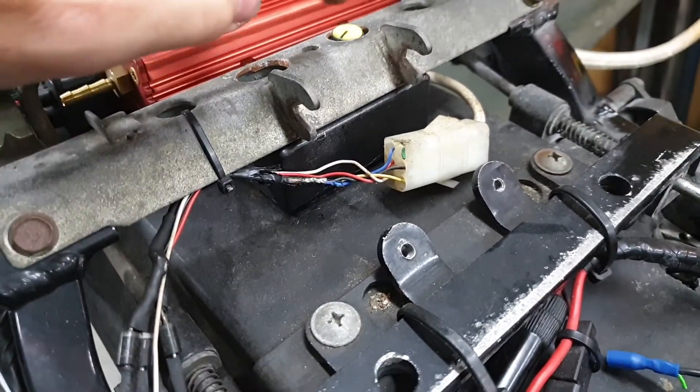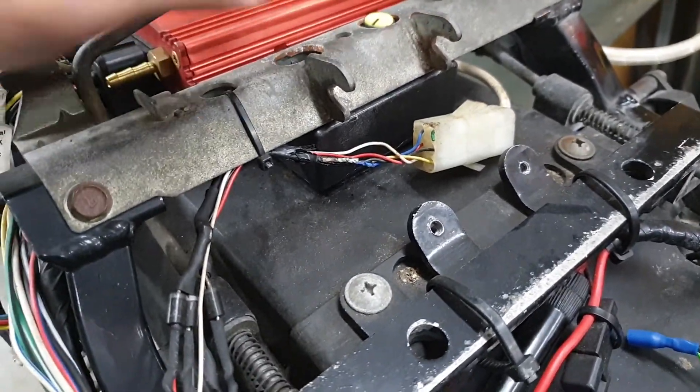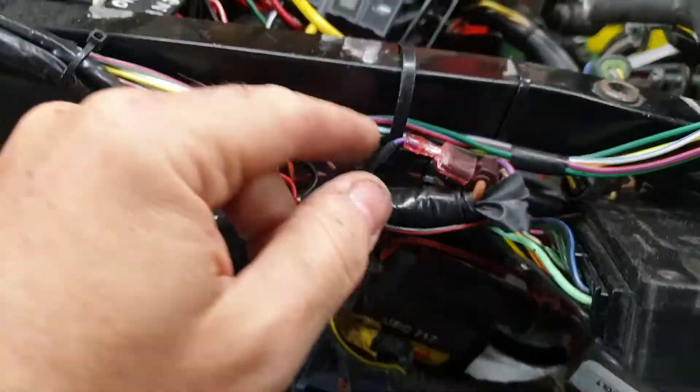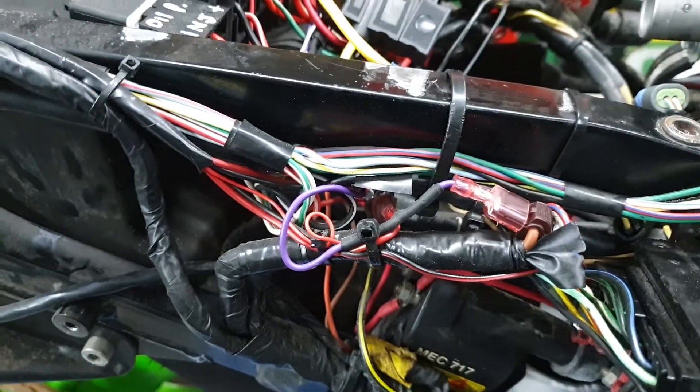All the old quick shifter stuff that I was talking about before is what I'm going to take off next, because it's everywhere — both sides of the bike. These scotch locks, I think, are part of that, so let's get rid of that.